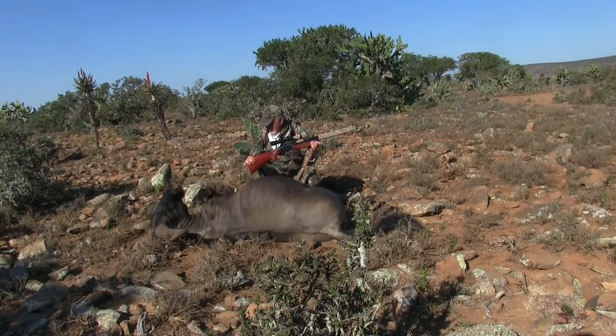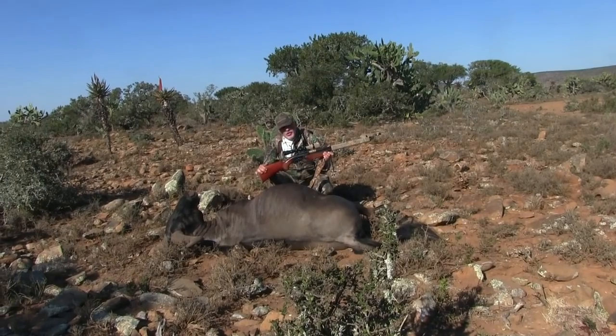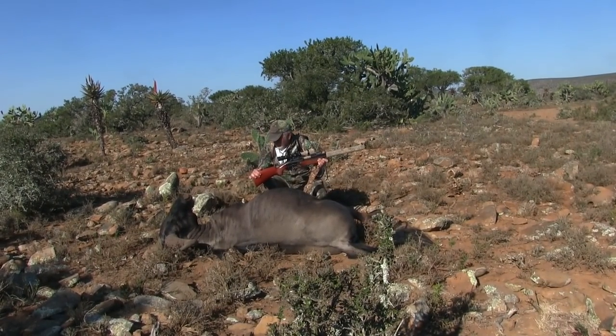Good shot. I want to flip him over — I'm not going to flip him over on my own — but the arrow came out on the shoulder. I shot on the shoulder, just behind the shoulder on the other side, so we'll see where it went in.